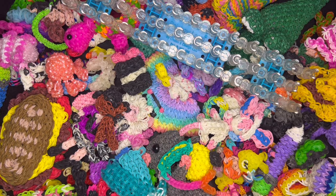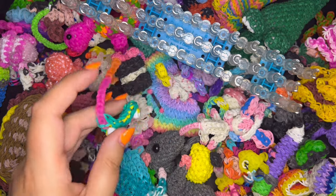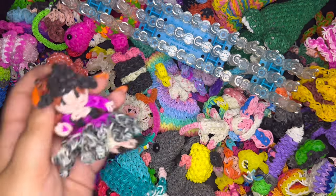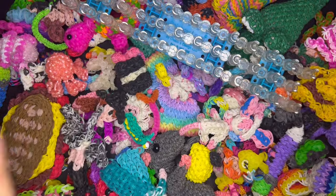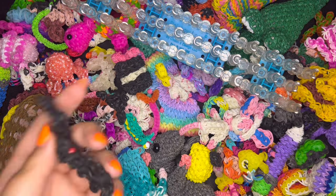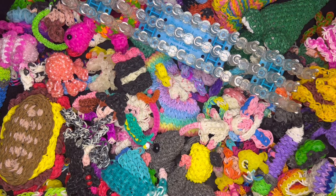I have a lot of my older creations on the table right now because I haven't recently made a 2D charm, so I put those out. To summarize: for charms and loomigurumi you need rubber bands, a loom, possibly a hook, and beads or safety eyes.